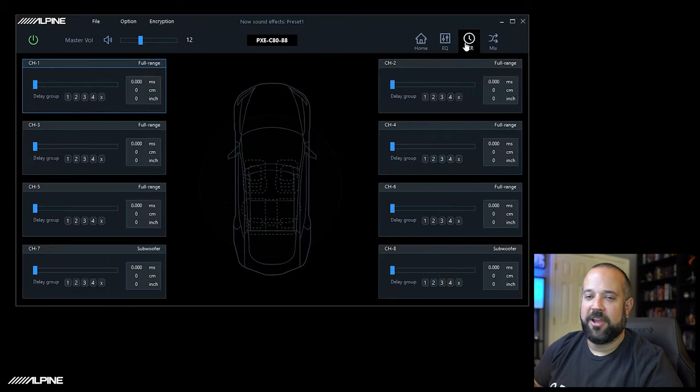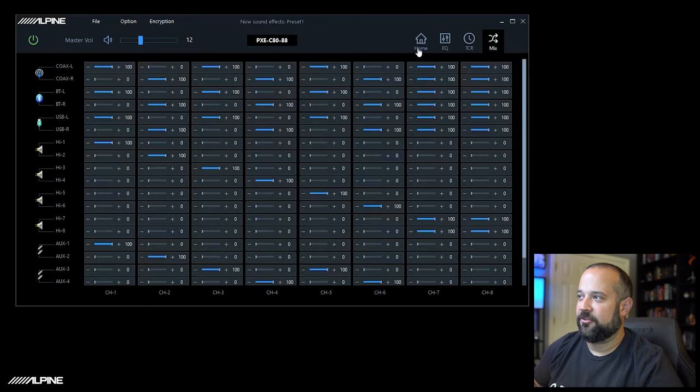The time correction screen is where you can set your delay for each channel. The mixer is how you identify what signal from the input goes to what output. This can seem a little daunting to some people, but the way we set up the inputs and outputs will automatically configure this for you, and it works really well.